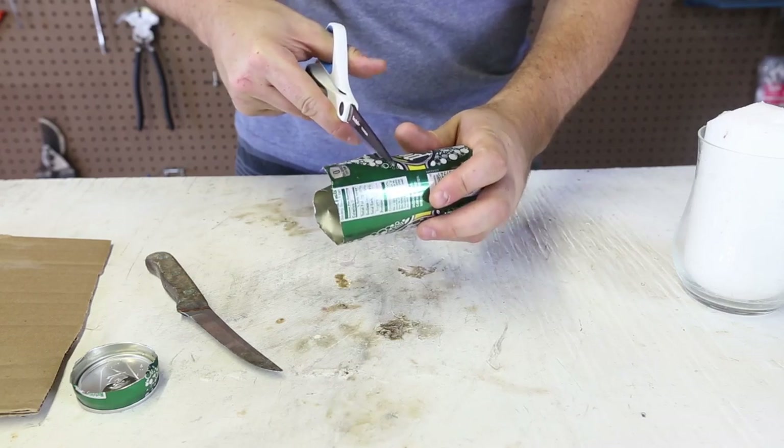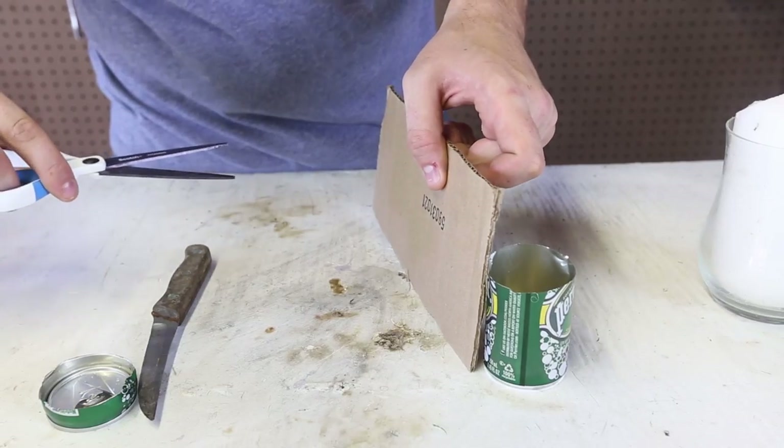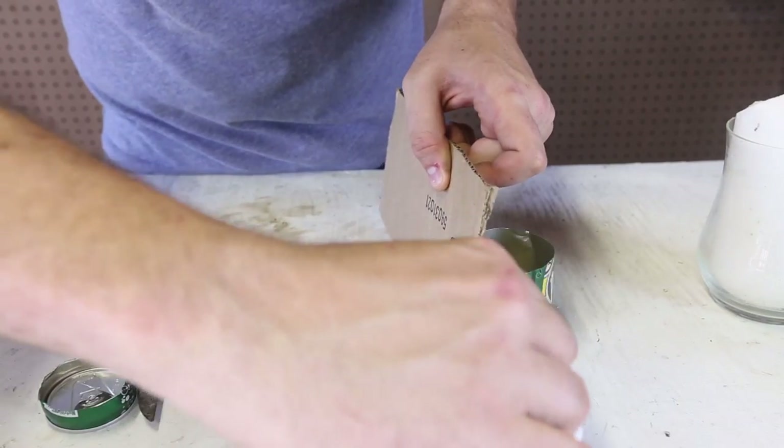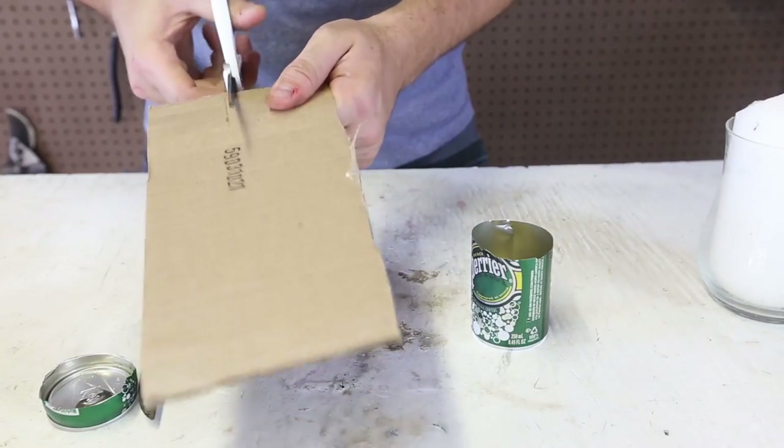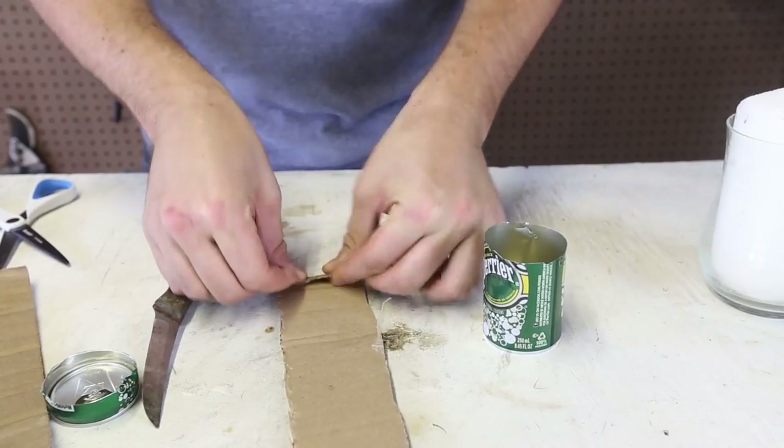Actually I'm going to cut it about halfway. Then let's measure the cardboard — I'm going to cut it about right here. That looks good. Then I'm just going to roll it up.